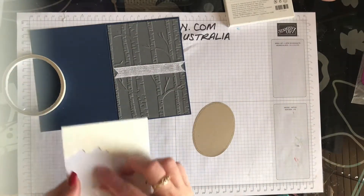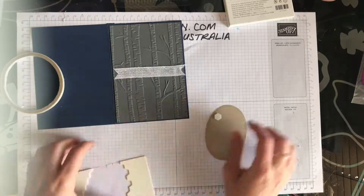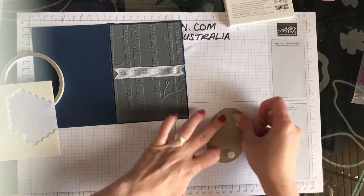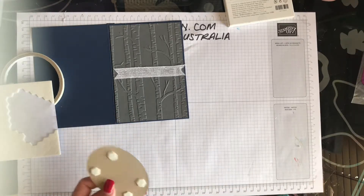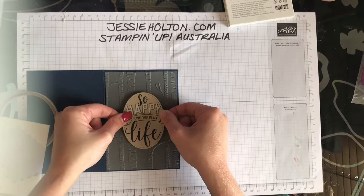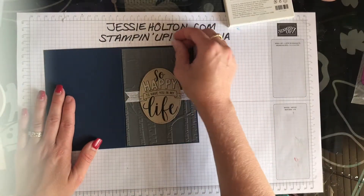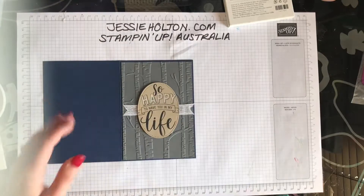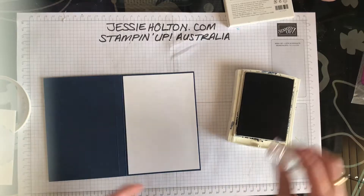Now with some dimensionals — because you've got the ribbon there in the middle and the trees, you don't really want to put any dimensionals over that bit, so I'm just going to add two dimensionals at the top and two at the bottom. Otherwise you'll get a lump in the middle where you've added those extra dimensionals with the ribbon. There you go, a lovely masculine card. It is very difficult for me to not add too much ribbon or sequins or bling, but for a masculine card as soon as you add the bling it turns feminine. So it's really important with a masculine card just to keep it as simple as possible.